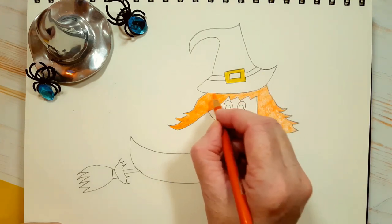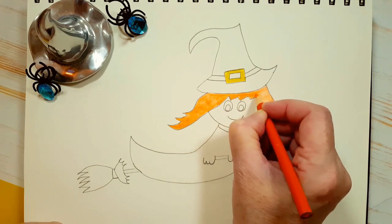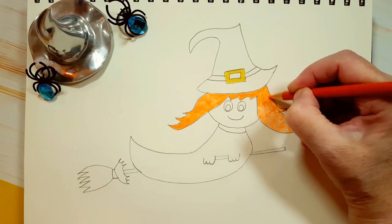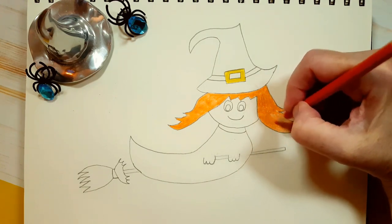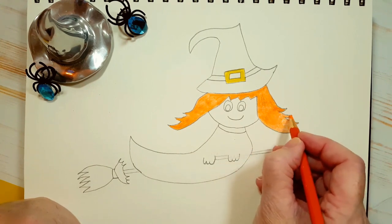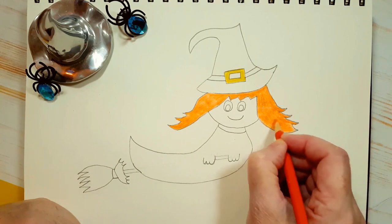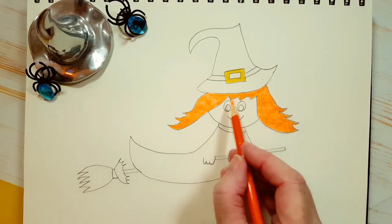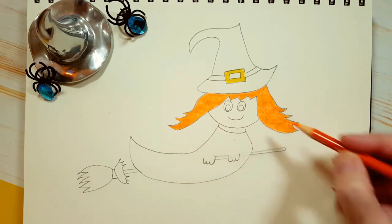Don't forget to turn that pencil. And if you're using markers, obviously you don't have to turn it, because markers don't usually need a second layer — they have pretty vibrant colors. What color did you choose for your witch's hair? Are you thinking about Halloween already? Or do you even celebrate Halloween? I am a kid at heart and I love Halloween. I love to decorate and dress up and make Halloween food. So her hair is done — I'm just going to go over a few areas for a third layer that I think might need it.